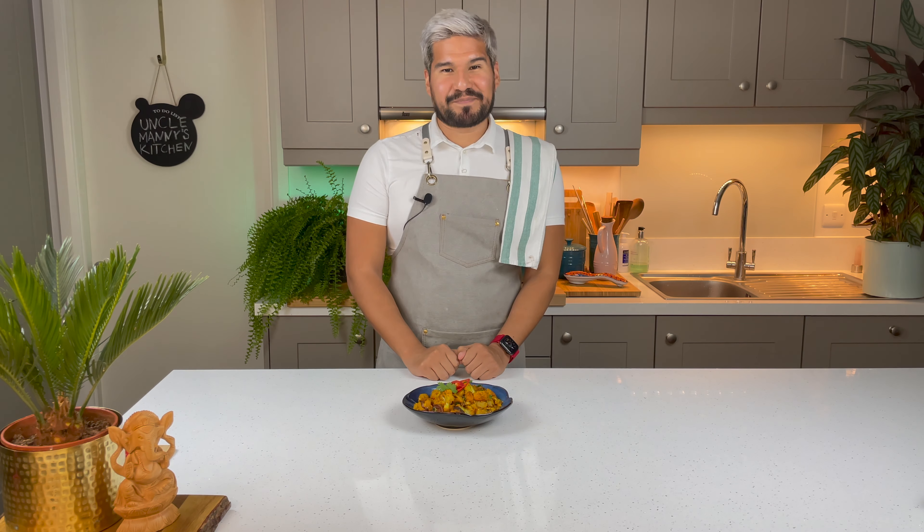It came together in like 30 minutes — make sure you give it a try if you fancy a lighter version of a curry. This is the one for you, and to top it all off it's vegetarian! That's it for this video — thank you so much for watching. This was such an easy and delicious vegetarian dish for all my veggie friends out there. If you liked the video make sure you subscribe to the channel, leave me a comment below what you thought of the recipe, and a big thumbs up. Enjoy!